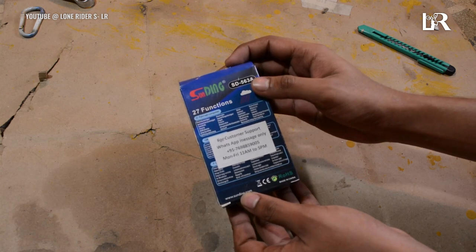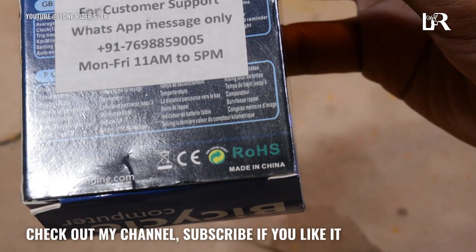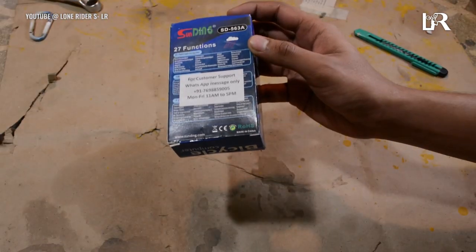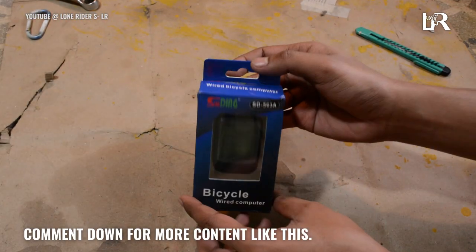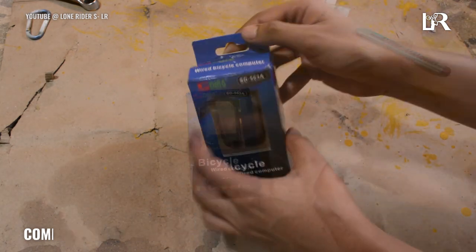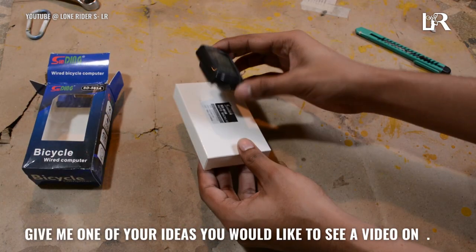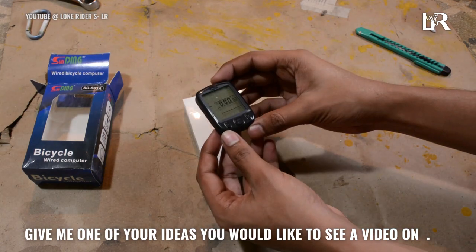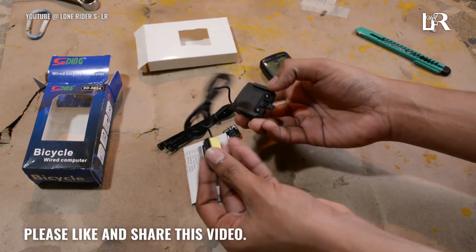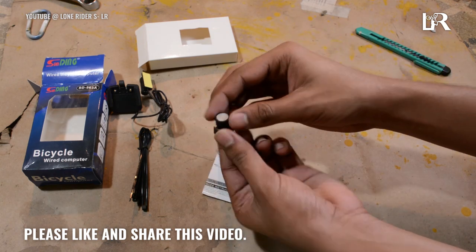Opening the box now — there is a lot of things inside. I can't find this quality in Indian products; this one is made in China. Inside the box we get the speedometer unit, a small box containing the manual, zip ties, sensor, and mount with wires, and also a small magnet which attaches to the spokes.